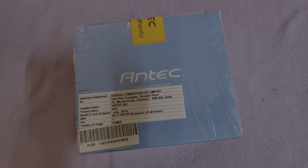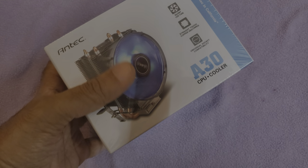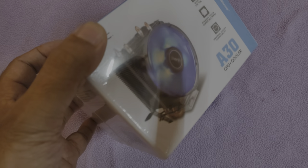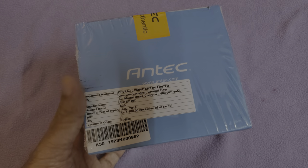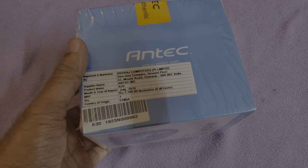I'm going to unbox this Ntech A30 CPU cooler which has got a blue LED fan. I'm not a great fan of LED fans because I prefer a normal, neat fan without any light, because I prefer gaming in a completely dark environment on my LG 55-inch OLED TV.